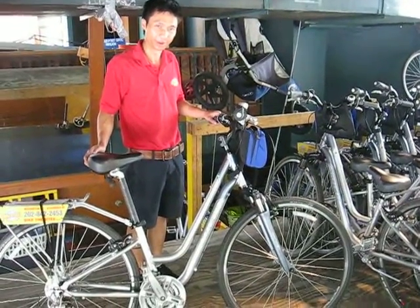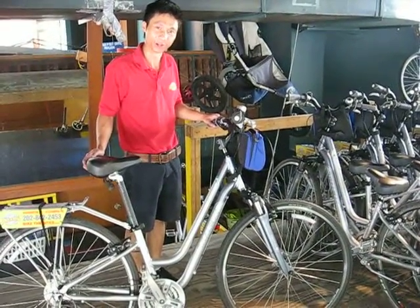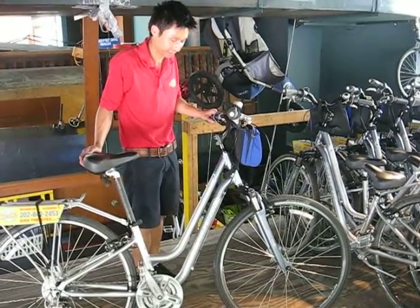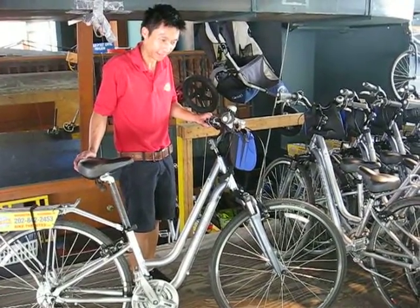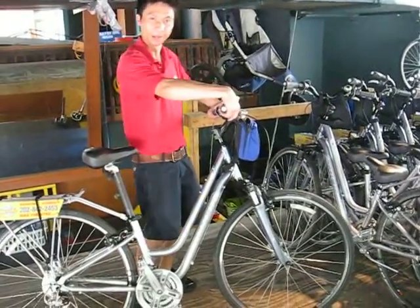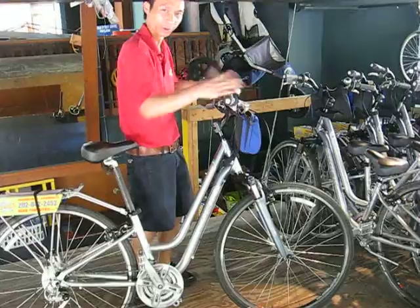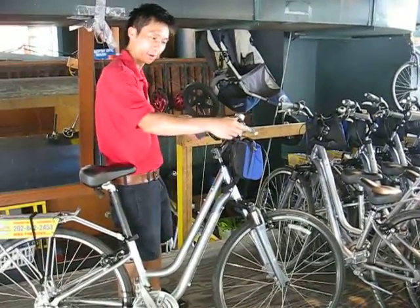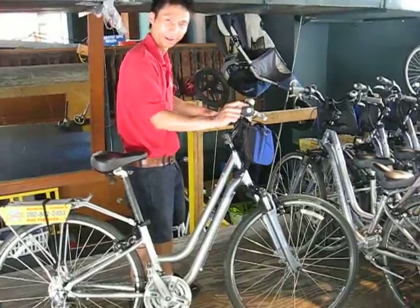Hi guys, my name is Jeff. I'm doing a demonstration in stacking bikes with our women's hybrids. Step one would be to turn the handlebars. Sometimes they get twisted up in all weird directions, but have it so it's the meaty part and you can read the label on the handlebars.